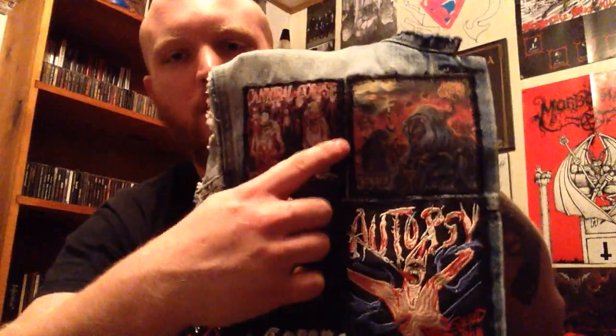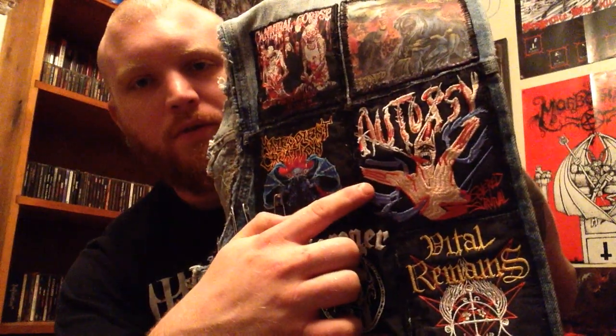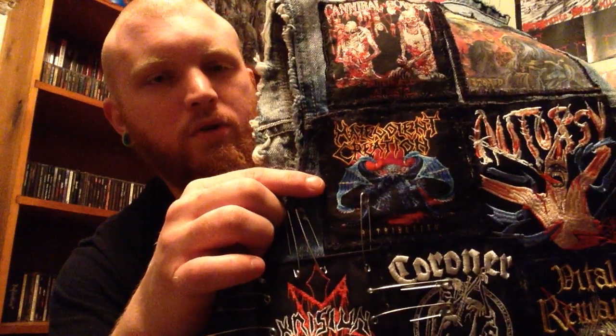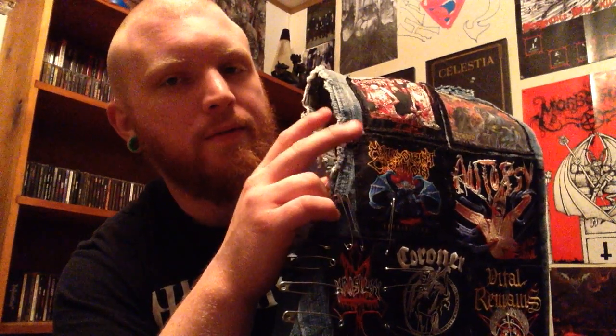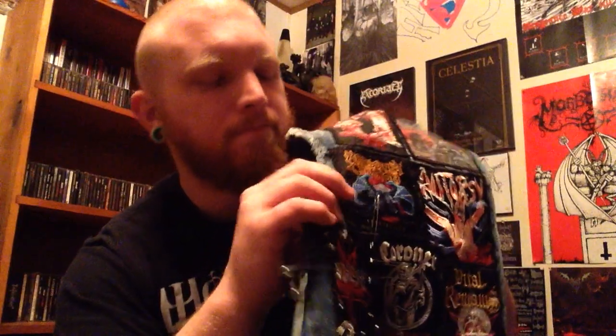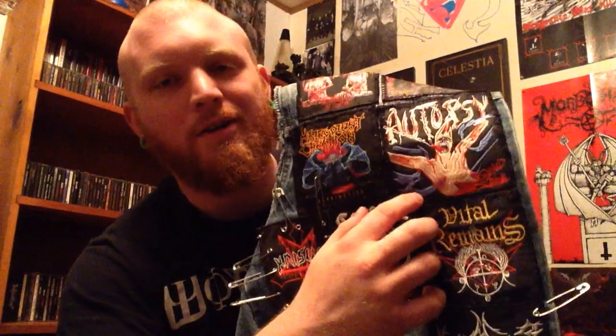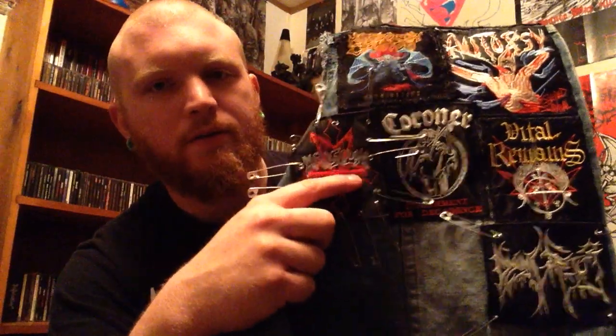Here's what I have so far, and I should finish the rest of this by the end of the week. We have Acid Witch — they're not an old band but they have that old school vibe and sound. Cannibal Corpse 'Butchered at Birth,' Autopsy 'Severed Survival,' Malevolent Creation 'Retribution' — by the way, I think the first three Malevolent albums are being repressed and re-released. There's also Vital Remains, Coroner 'Punishment for Decadence,' Crisix, and Dying Fetus, which I haven't finished sewing on yet.